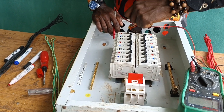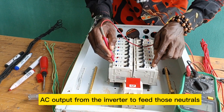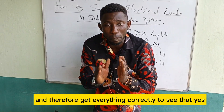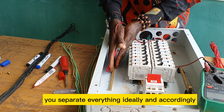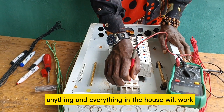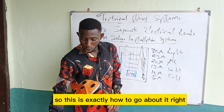One important thing: your neutral wires. Trace the neutral wires going to those solar-dedicated loads, disconnect them from the neutral link, and connect them together with the neutral AC output from the inverter to feed those neutrals. The earth link also needs to be handled properly — separate everything correctly and accordingly so the system is well connected and nothing is altered.